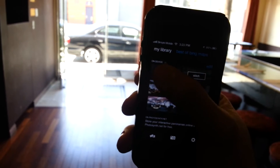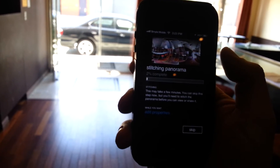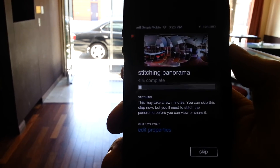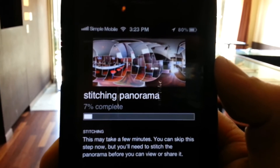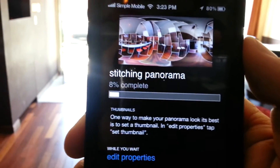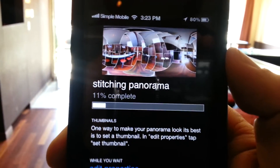If you want to notice here, take a look at when you're at this level at stitching, to make sure that you have a pretty clear horizon line between the floor and the ceiling to make sure that you have a good panorama.